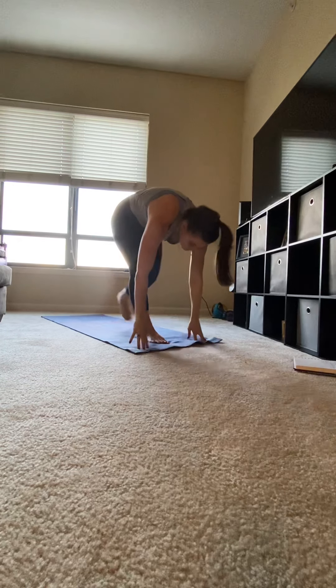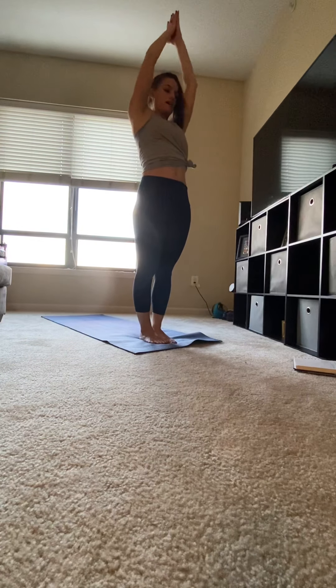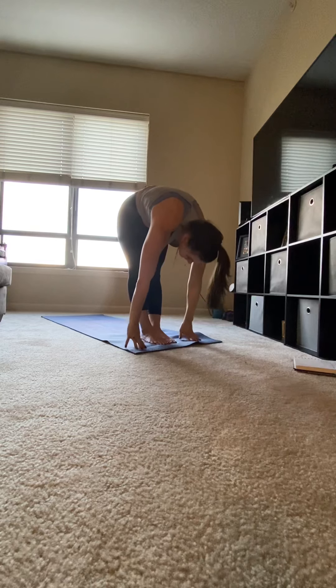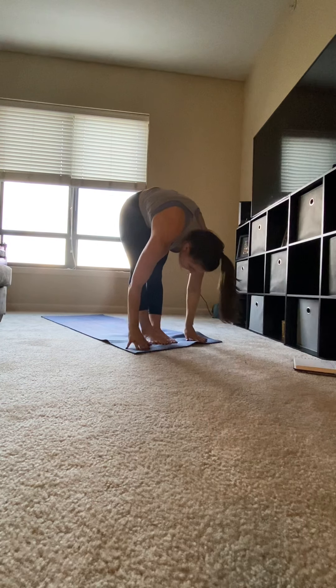Stepping your left foot to meet your right foot. Inhale, circle your arms up. Exhale, hands to heart center. Inhale, circle your arms up. Exhale, fold forward. Inhale, chin up. Exhale, hands to mat.